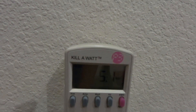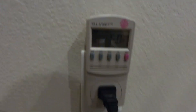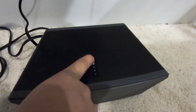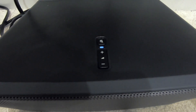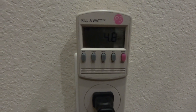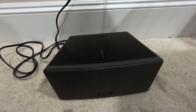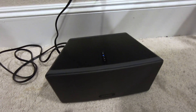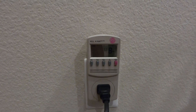It's showing 5.2 now, so it doesn't increase much. How about if I turn it off? Okay, so now it's on standby and it is showing 4.8 watts. So this is quite a power-hungry device — when it's not even on, it's consuming about 4.8 watts.